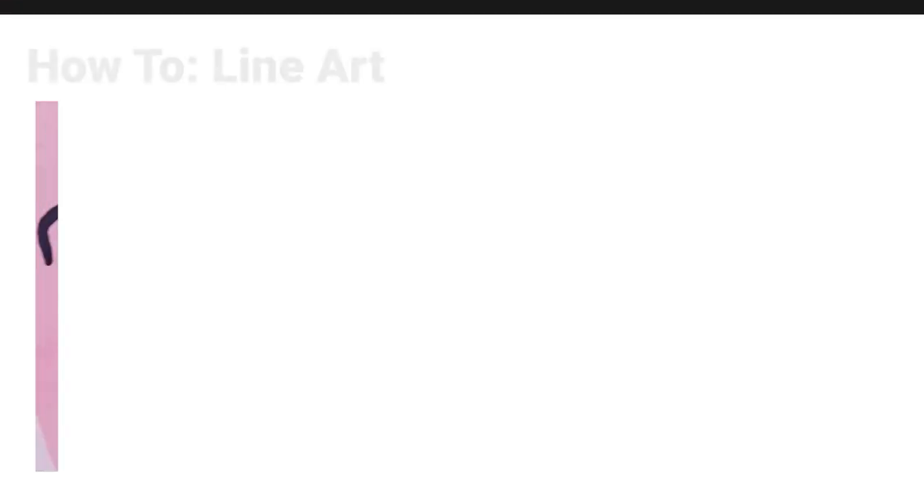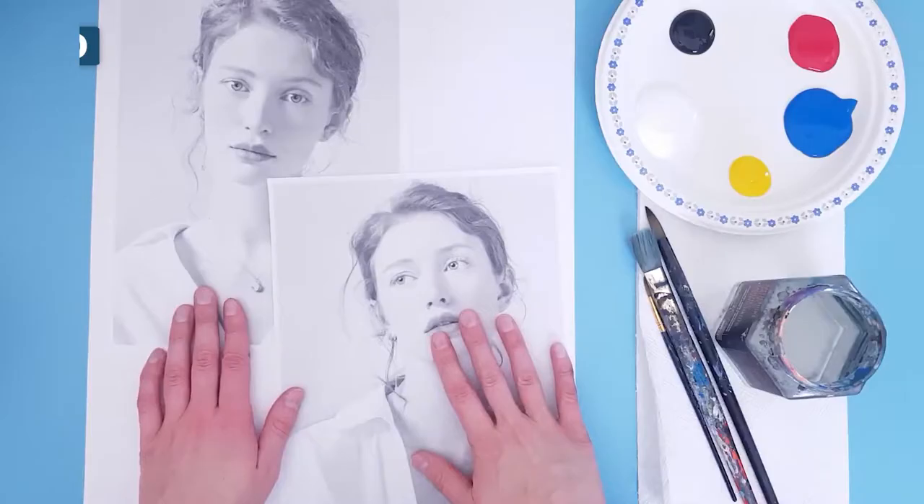In this video, I'm going to show you how you can make a piece of line art. Here's a materials list for you — you can pause the video if you need to.